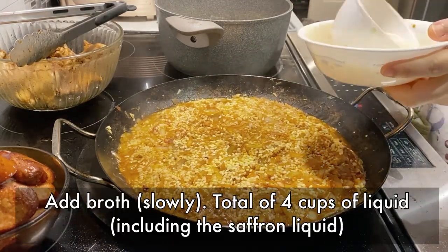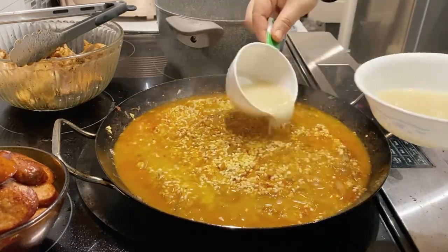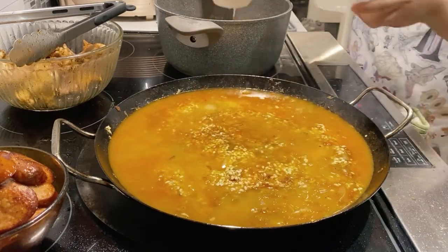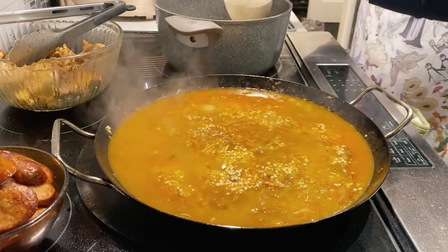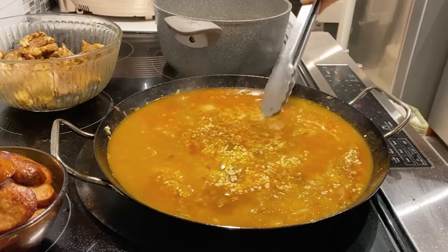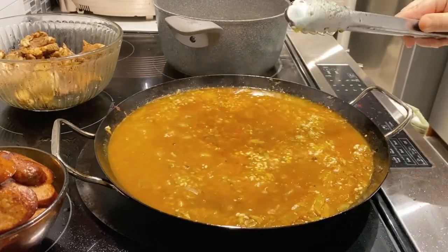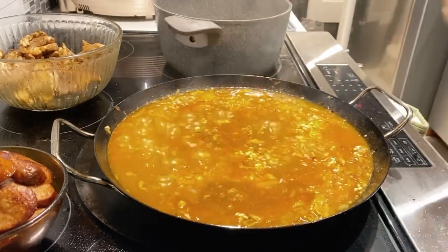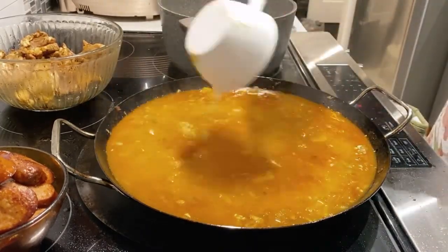Now slowly add in your broth to the side. The idea is we're going to evenly distribute the rice and the liquid — you don't want a mountain of rice in the dense center. Use your tool of choice to flatten out your rice. The key is to distribute. Remember to add your liquid gradually and not all at once.